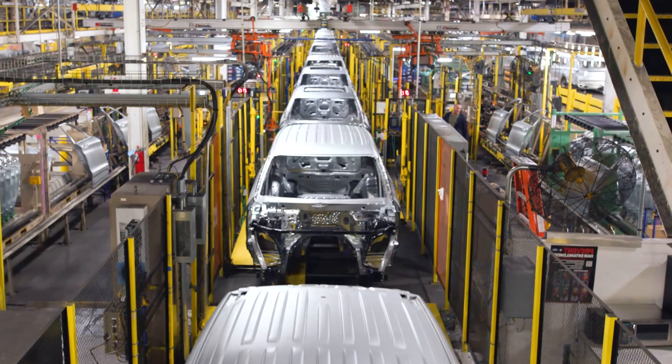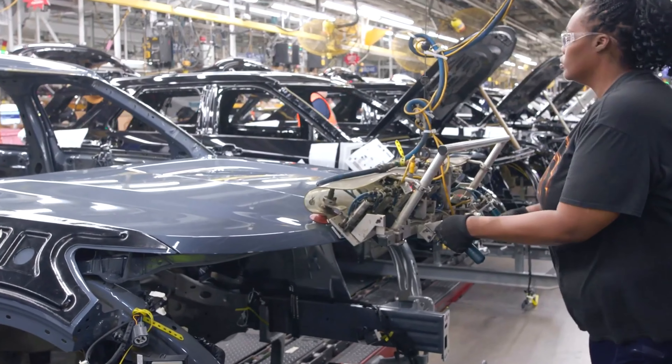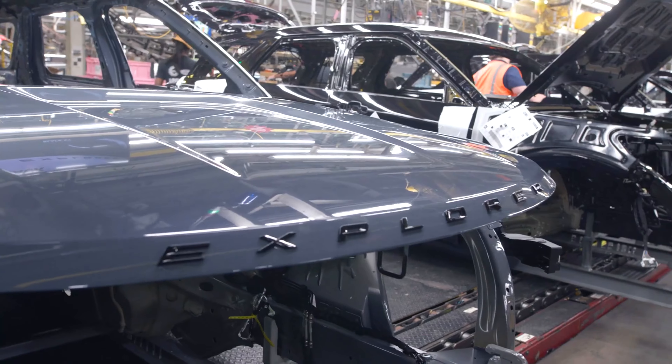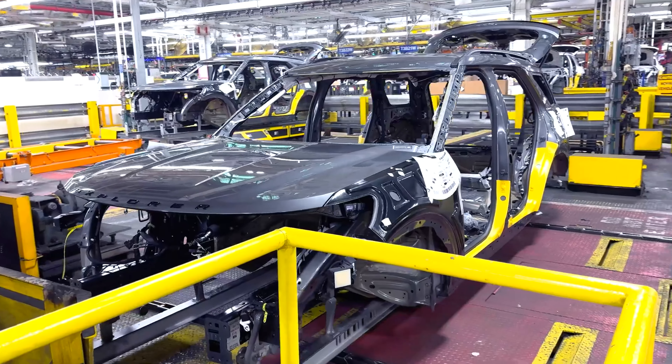This is what the production process looks like for the facelifted Ford Explorer at the Chicago Car Factory in the United States. After the car body is pressed and welded, the future SUV will move to a part of the factory where chrome elements and logos will be added.